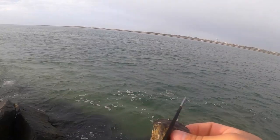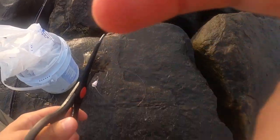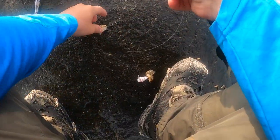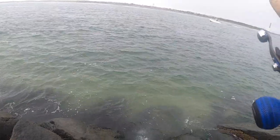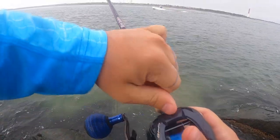Cut the legs off, then you cut it directly in half through there and out one of the sockets — and that's good to go. Take that and just cast it right down. Make sure my drag is set really nice and tight.